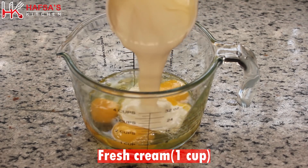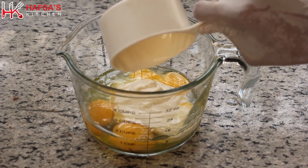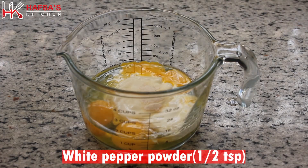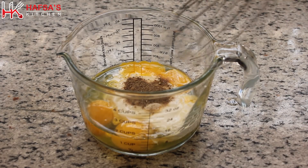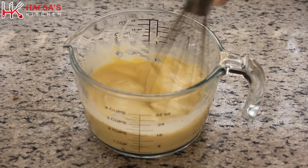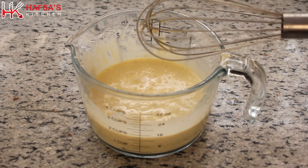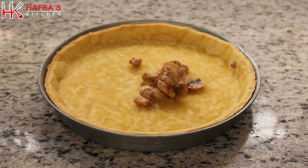Now for the egg mixture: 1 cup of fresh cream, half teaspoon salt, half teaspoon white pepper powder. We will whisk it properly so that everything is properly mixed.